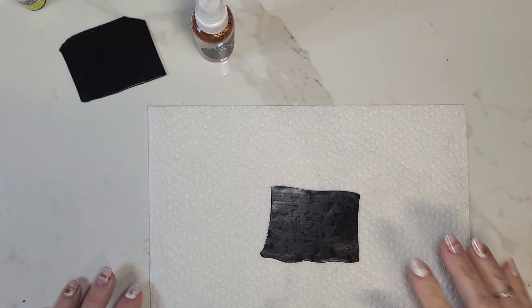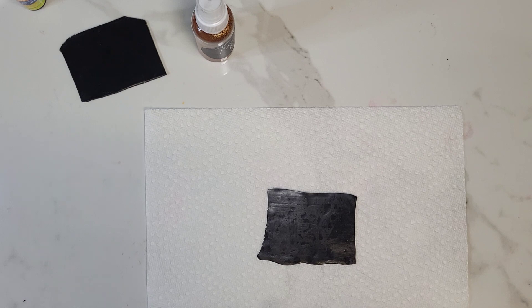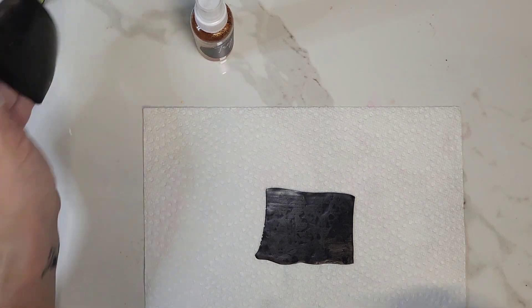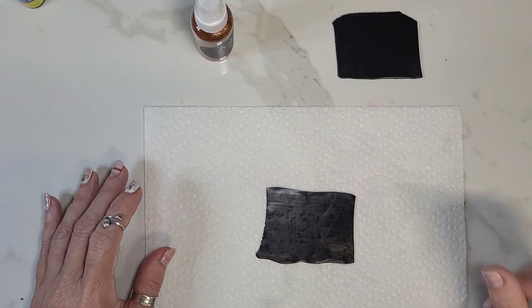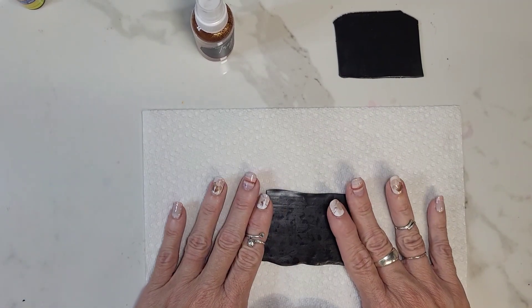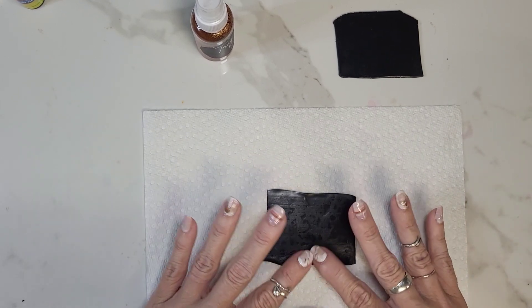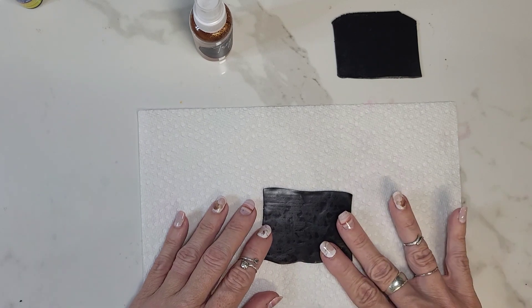Today I'm doing kind of a mosaic situation and it's a pretty easy technique, as are most of what I do, but it looks really cool in the end. So we'll go ahead and start. This is black clay — you can use whatever base you want. I'm using black and this is rolled out on a four, so it's pretty thin.